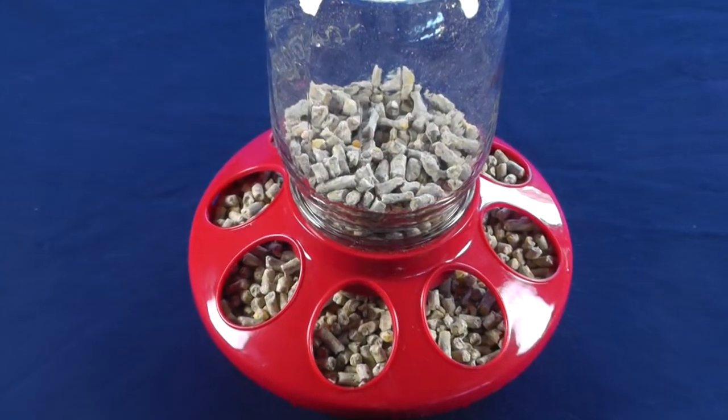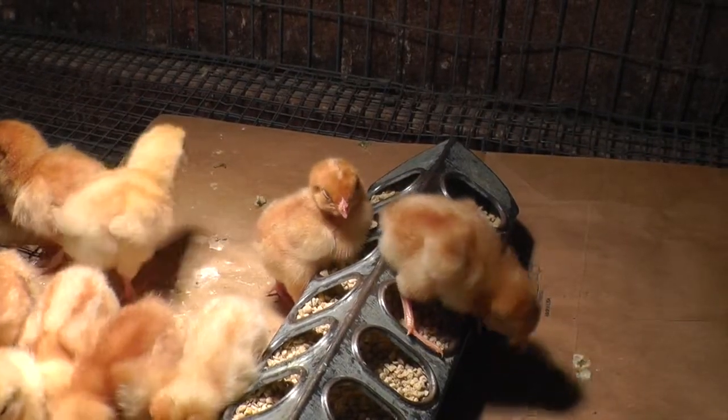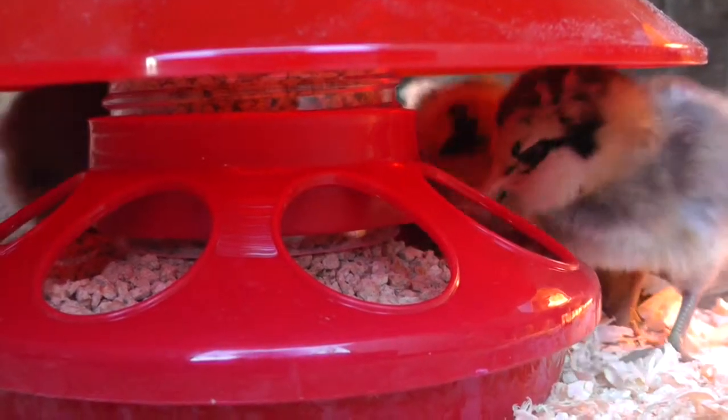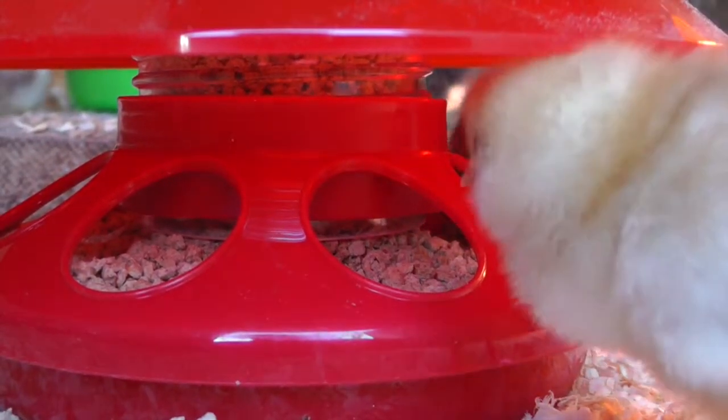Traditional mason jar feeders allow chicks to stand on the feed tray and poop into their food. The BrightTap feeder is designed with a unique shield that blocks chicks from standing on the feed tray. The food stays clean and poop free, so you have less cleaning work to do.